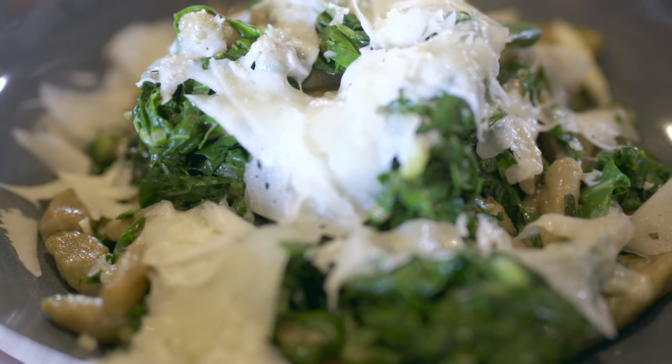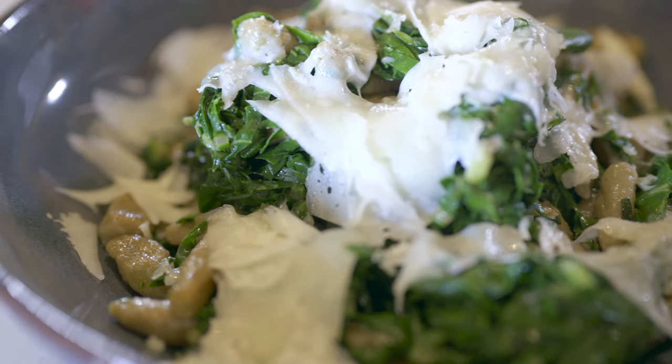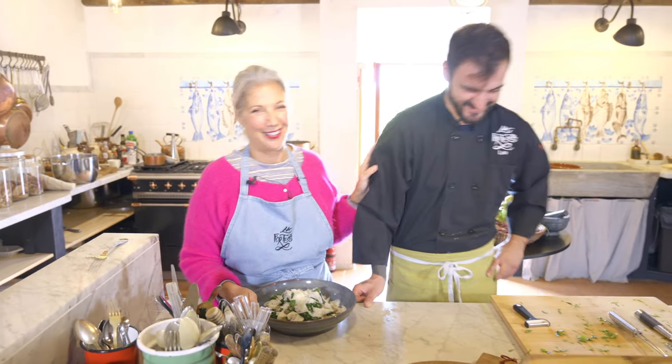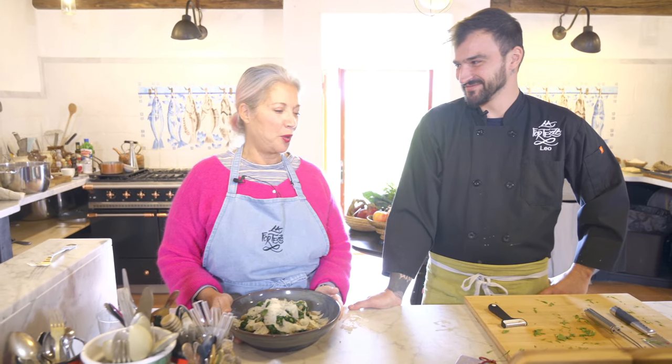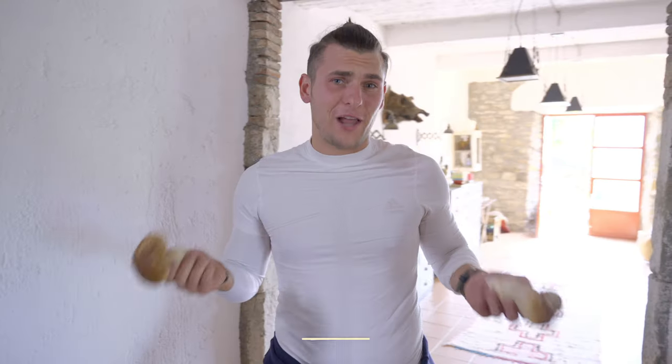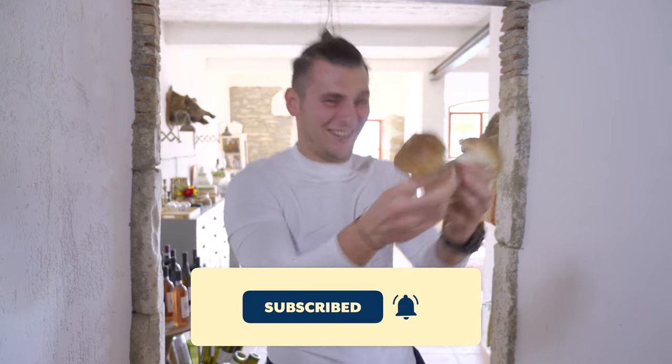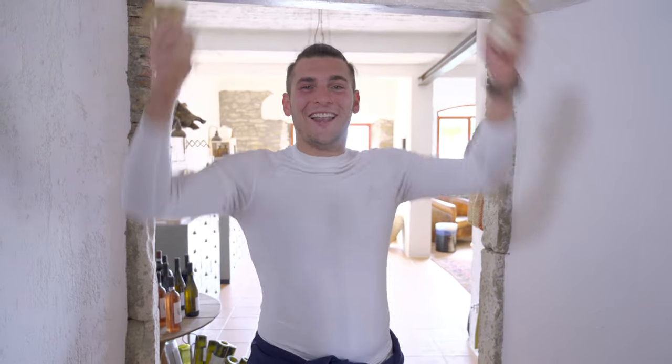Okay, my people — we have done gnocchi. Try this at home! It's really easy: some chard, some pecorino cheese, a little bit of butter, a little bit of love. Thanks for joining us, we'll see you soon. Ciao ciao! If you like what you saw today, like and subscribe!